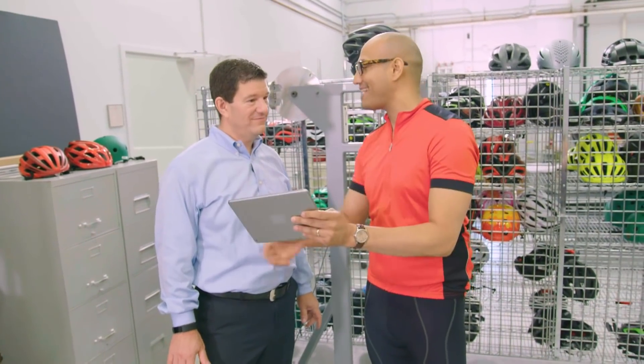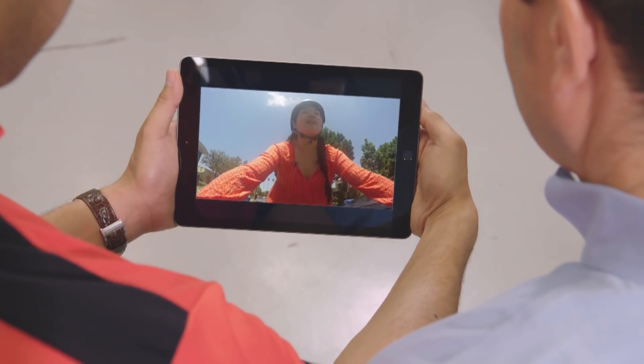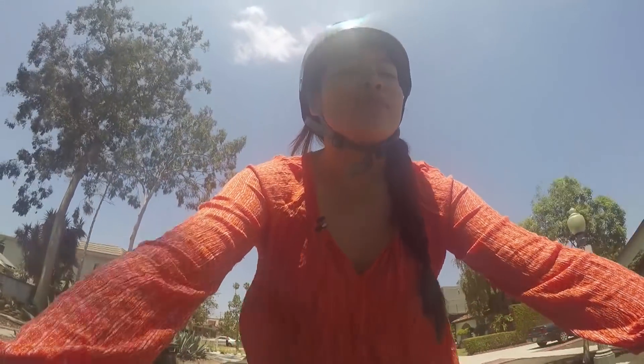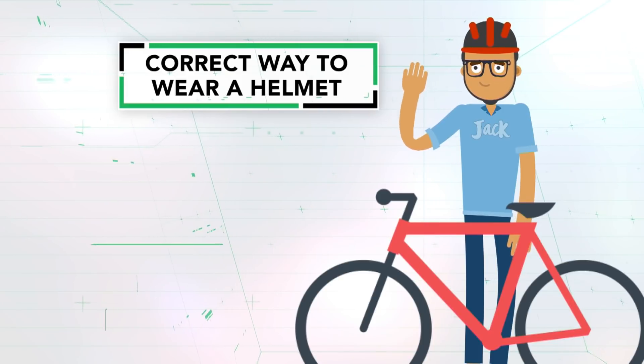John, I have a teenager that wants to ask a question about bike helmets — let's ask. Hey Jack, I'm Dara, I'm a teenager who loves riding my bike. I just got this new helmet and I was wondering, how do I know if it fits right? Excellent question — turns out there are four main things to watch out for.